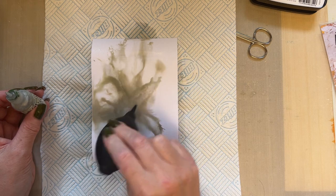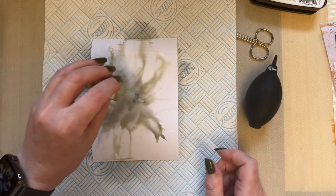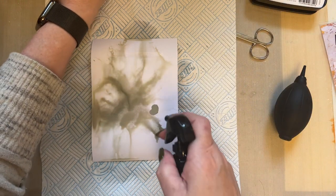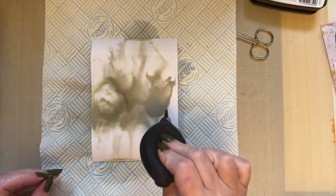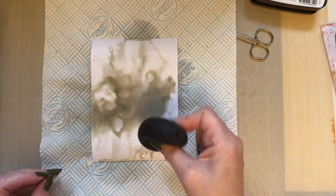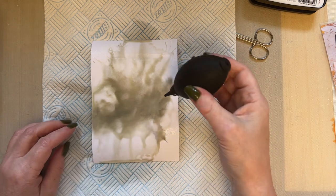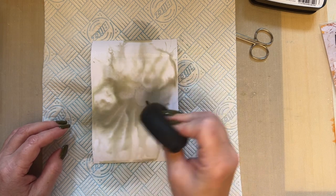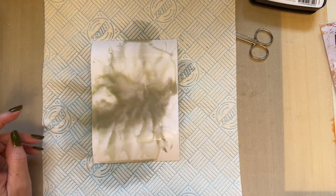I'm using the kitchen roll because it just soaks up some of that water. Spritz with a bit more water and you can move it a little bit more. If you want to add a little bit more colour, you can add another drop — but look how little you're using. If it doesn't move enough, just spritz with water and move your colour. It is better if you can let it dry as naturally as possible.